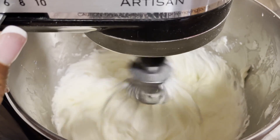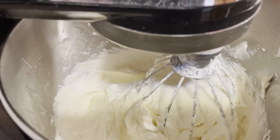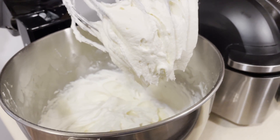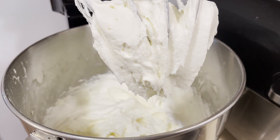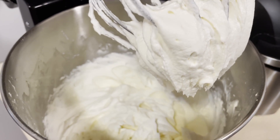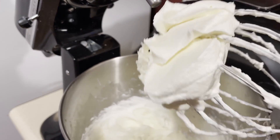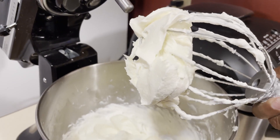Our cream cheese frosting is ready. I want y'all to see what it looks like when I lift it up off the whisk — look at that. That is what you want your frosting to look like. I'm going to put it in a bowl and show you exactly what it looks like, and we'll put it on our cinnamon rolls when they come out of the oven. See how thick it is? That rich, creamy thickness — that's what you want in your cream cheese frosting.